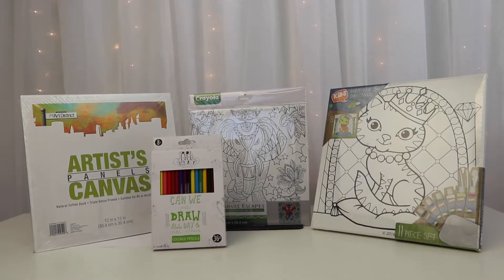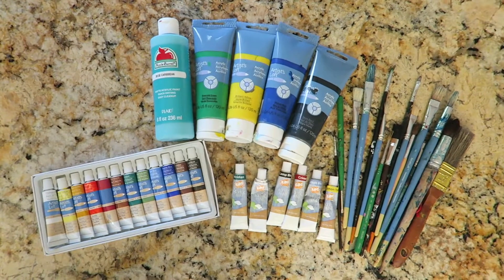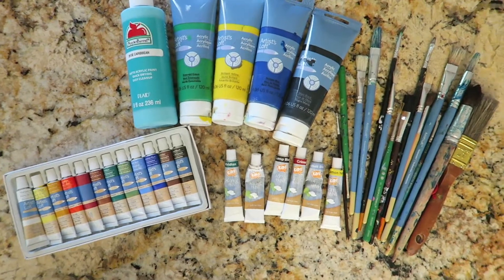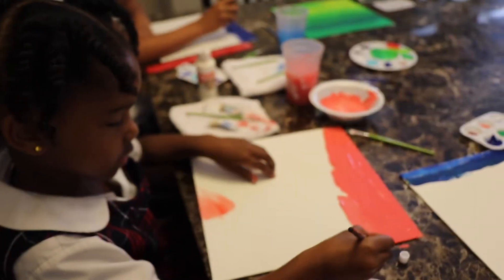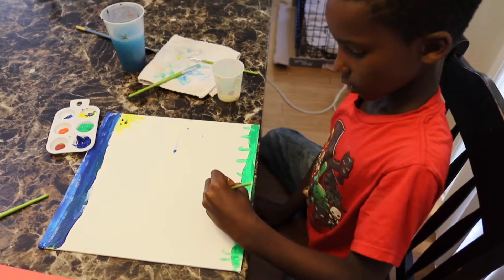So I laid all the supplies out and I let them pick whatever art project they wanted to do. I also threw in some extra paint and paintbrushes for us to use as well. And all three of them decided to pick the plain canvas and paint their own painting.